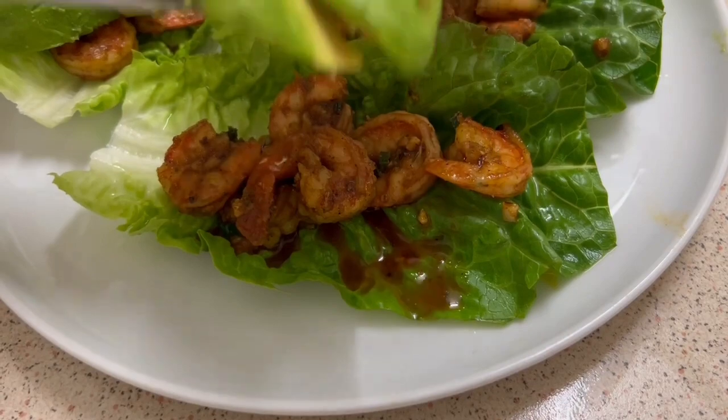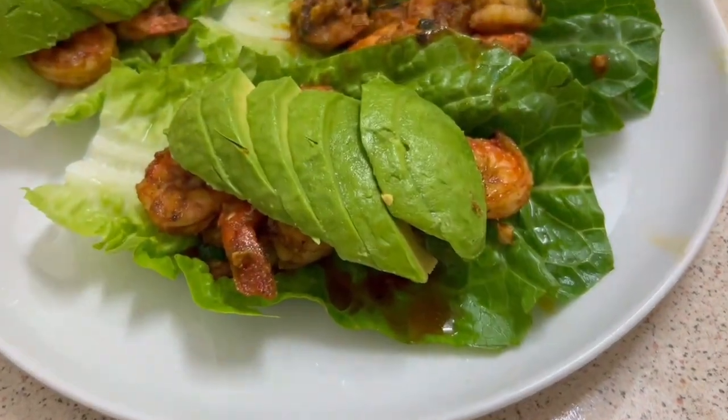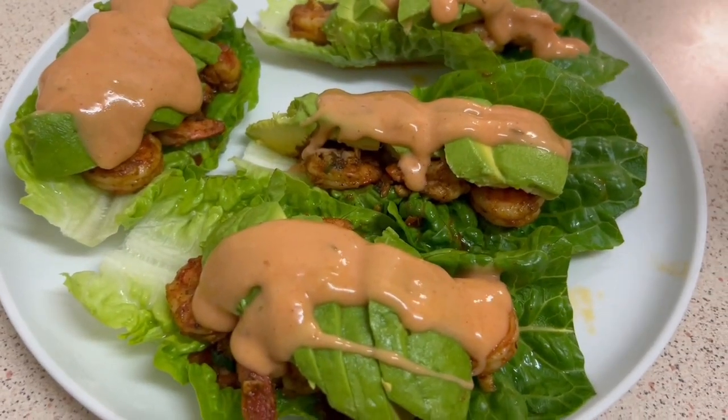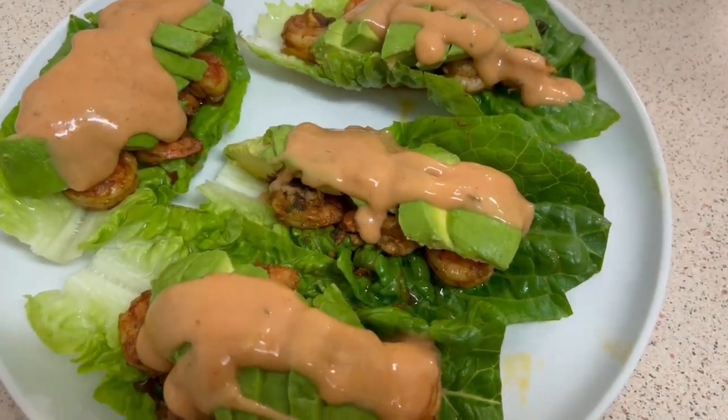Just put the avocado on top. Here we go — our cajun shrimp with avocado and thousand island dressing. Enjoy!